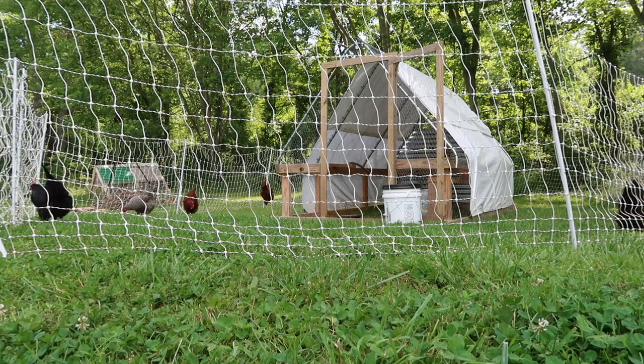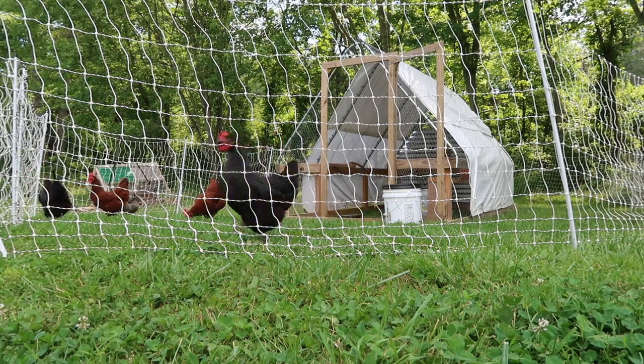We have two nesting boxes now. Something I wanted to do for the last month took me literally 10 minutes to do — I finally did it. So hopefully they'll be a little bit happier.